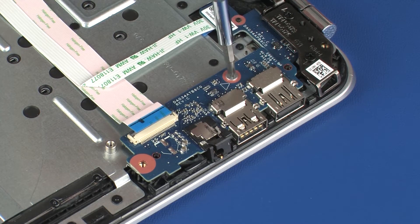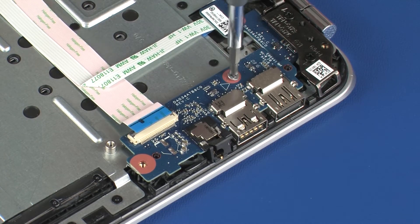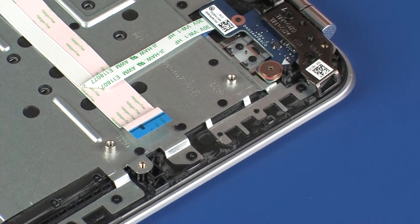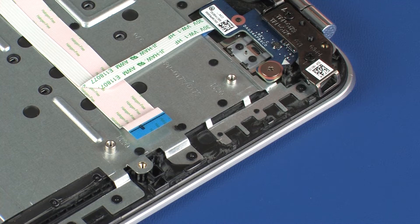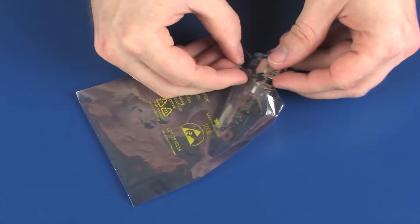Remove the 3 mm P1 Phillips-head screw that secures the USB board to the top cover. Lift the USB board off of the alignment pins on the top cover and remove. Place the USB board in a static dissipative bag.